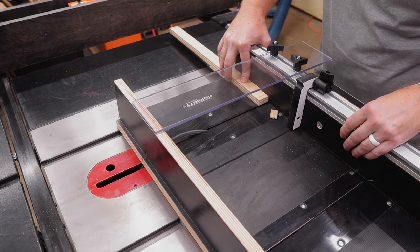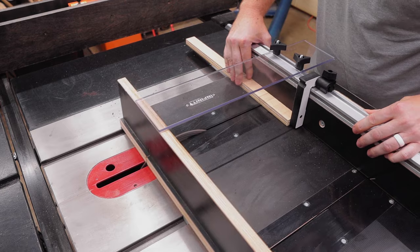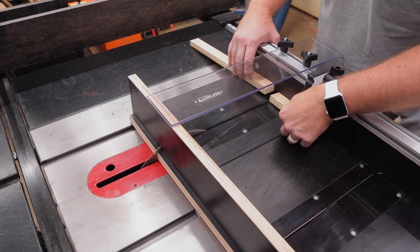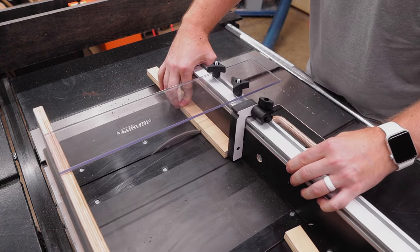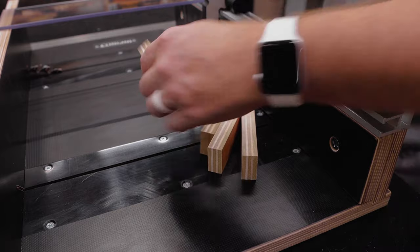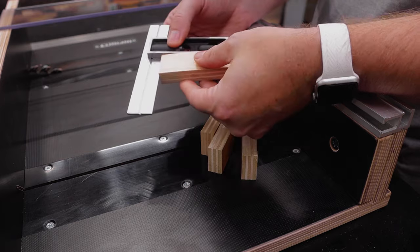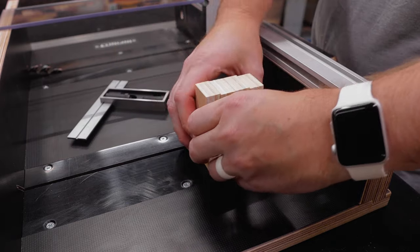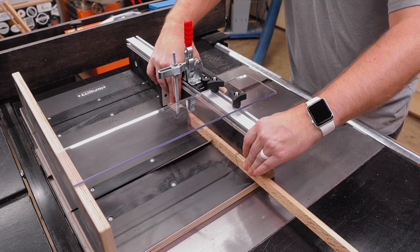Now that kerfs have been cut on both sides of the sled, I'm going to test the sled and the flip stop on some scrap plywood. I'm going to make a few cuts and then check for squareness using a double square, checking both sides to make sure everything is nice and square. After checking, everything looks great — they are all identical and square, which is exactly what you want in a crosscut sled.